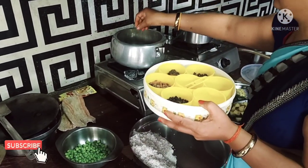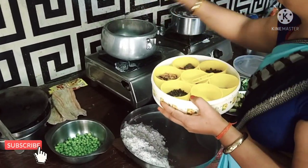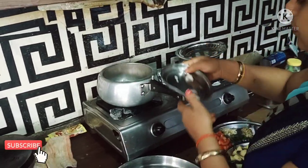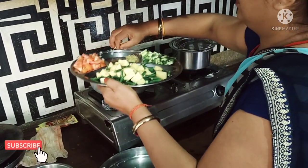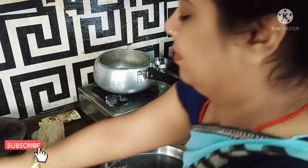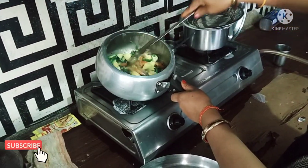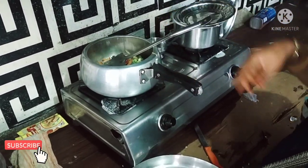I hope you liked my video. Please like and subscribe to the channel, and like the video. We will meet in the next vlog. Till then, enjoy this video and watch it fully, friends. Let me show you how it is.